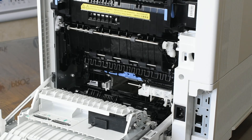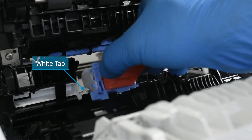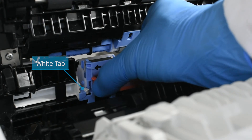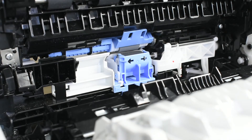Unpack the replacement separation roller and install its orange tool. Install the roller so that the opening on the left of the roller fits over the white tab on the printer rail. Align the roller and slide it to the right until it snaps into place. Remove the orange tool.